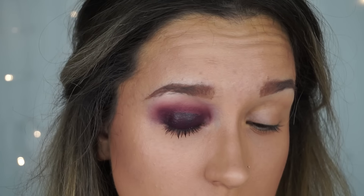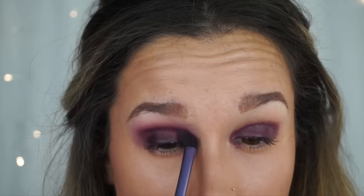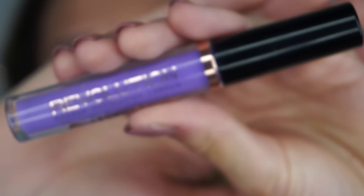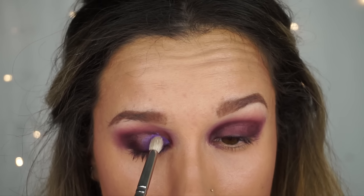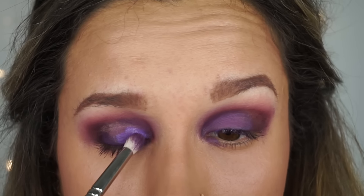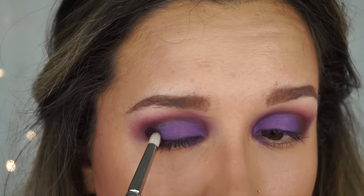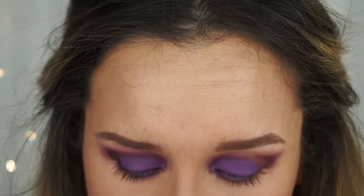Oh for heaven's sake — now you want to sneeze! I'm just running that on the inner part of the lid just to get rid of some of this patchiness. And then I'm going to take a smaller pencil brush and just intensify that on the outer corner, and then go back in with the fluffy brush.